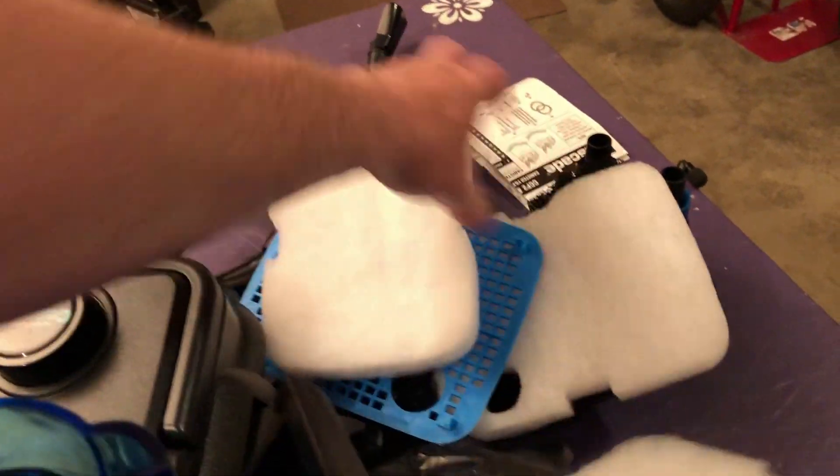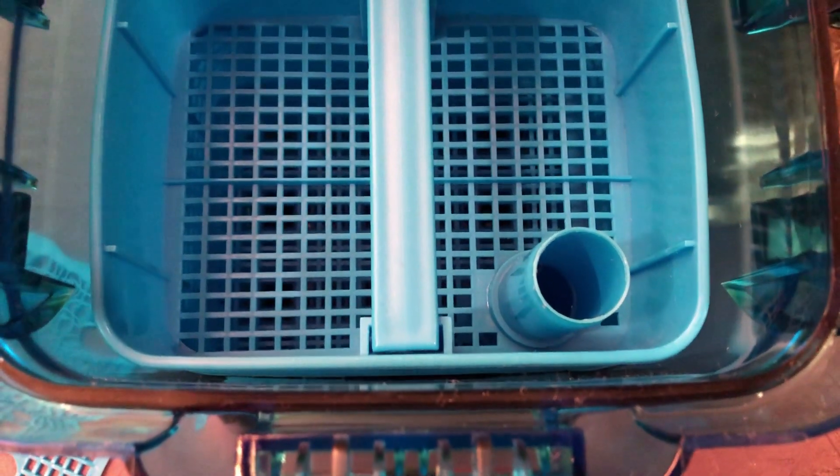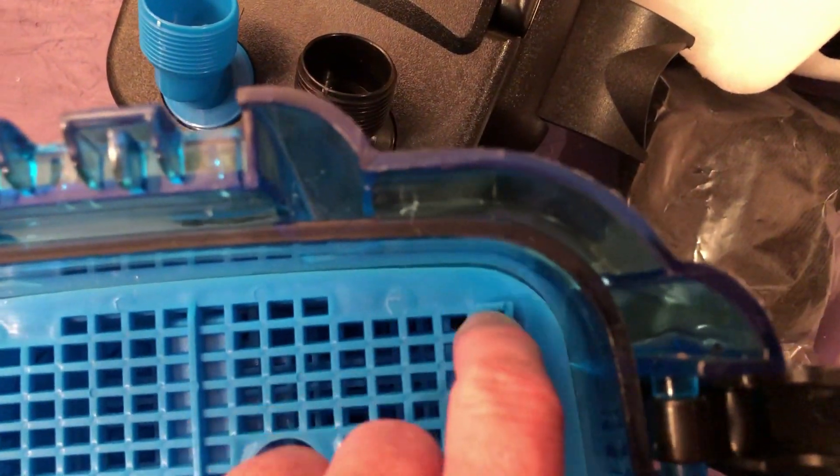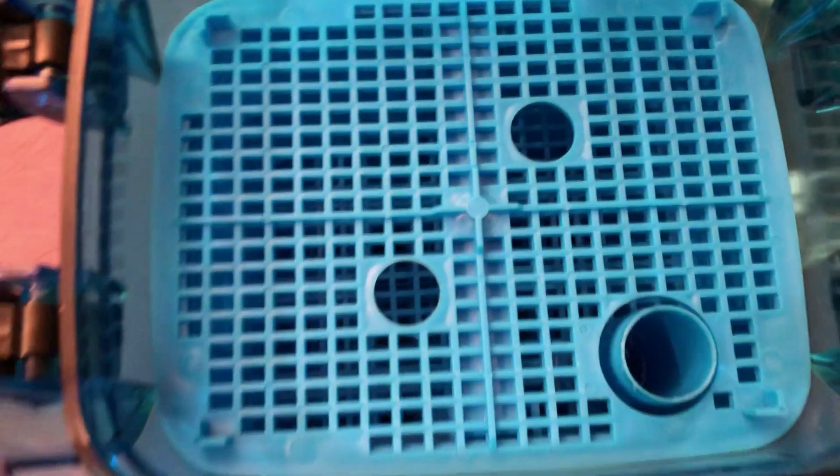So we'll stick all three of these in. Make sure it's seated. On the top here, you can definitely see there's about an eighth of an inch to a quarter inch space going around — that's definitely going to let some water bypass. But when you put this on, it goes all the way to the edge. I don't think it's that big of a deal. If you wanted to get crazy, you could make yourself a seal to go all the way around. You're going to get enough water coming through the media.